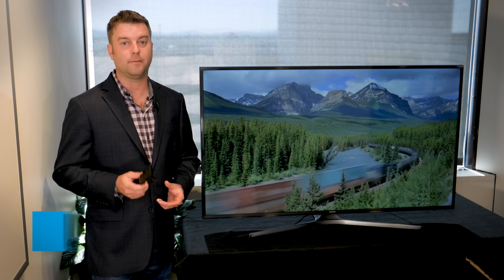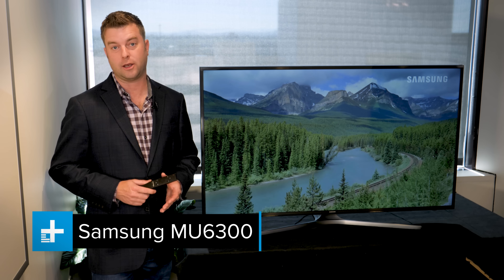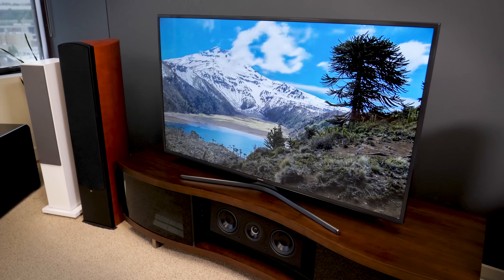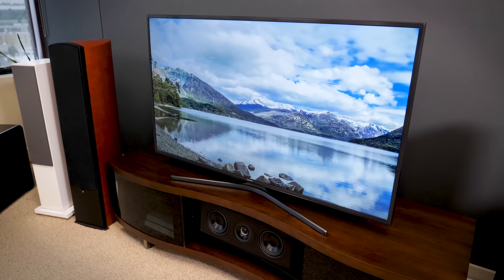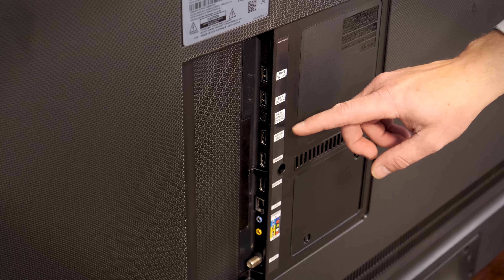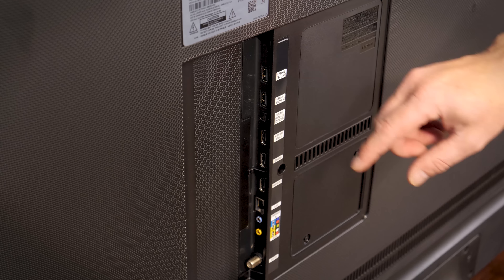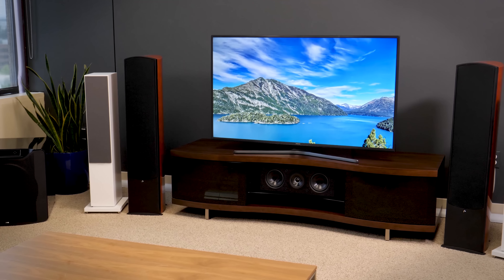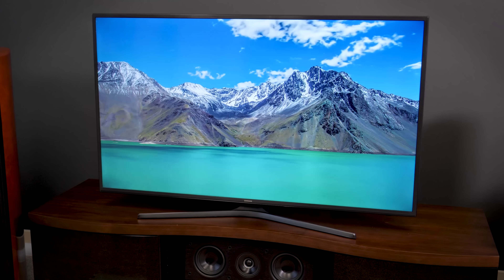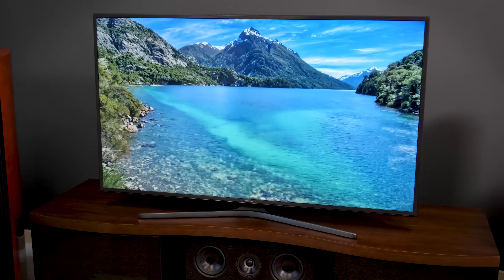Now let's dig into the MU6300 series, which is Samsung's most affordable 4K UHD TV with HDR. From a design perspective, this model isn't as flashy as some of the others, but it's still pretty handsome with this dark steel-gray bezel. This model comes with three HDMI ports, one with ARC for easy connection to a soundbar, along with the other usual suspects. In terms of picture quality, the MU6300 isn't Samsung's brightest TV, so it doesn't have quite as high of contrast, and HDR isn't as intense as you'll find on more expensive models.